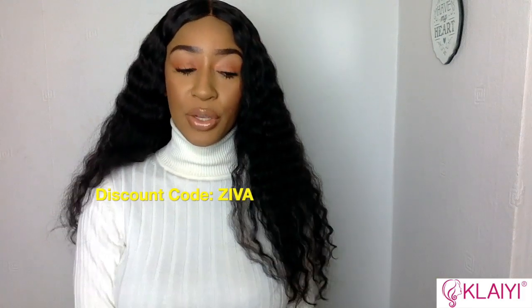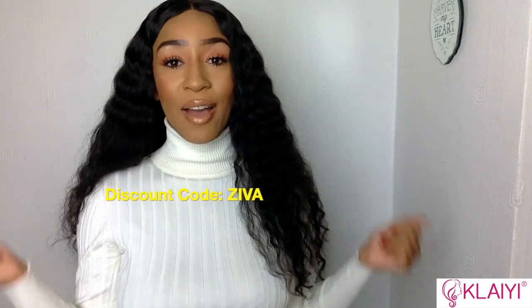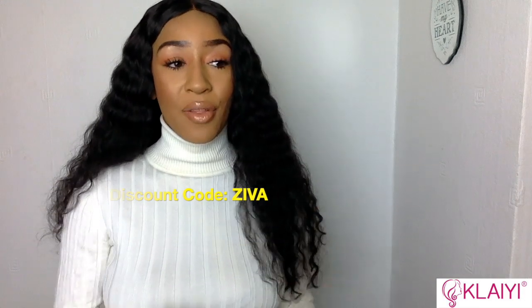All in all, this is a great wig and I love it. If you want to get one, I have a 15% discount — just go to the description box where there's a direct link to this wig. I'll have more wig reviews coming soon, so see you guys in my next video. Thank you so much for watching!